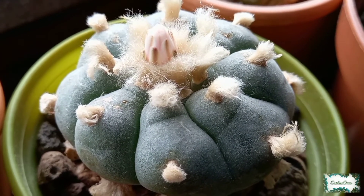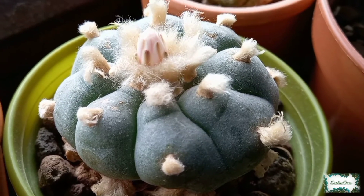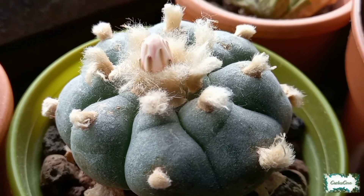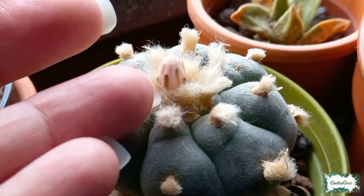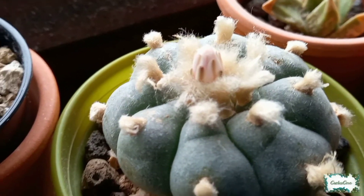Today is the 11th of June 2021. This morning the flower bud had only just started to push up a bit more, and now it's advanced a lot more over the course of the day. Wow — look at that, it's really pushed out. This morning it was level with the fluff, and it's done all of that today.